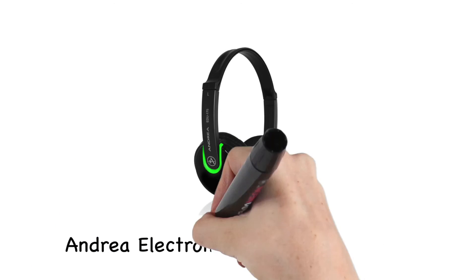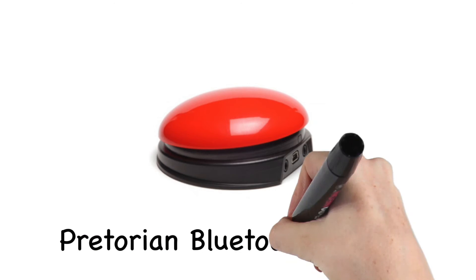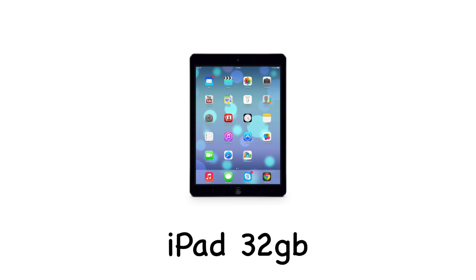There will be a pair of headsets by Andrea Electronics. There is also a switch inside the toolkit called the iSwitch Bluetooth by Praetorian. This could assist an individual with limited movement to access the computer.